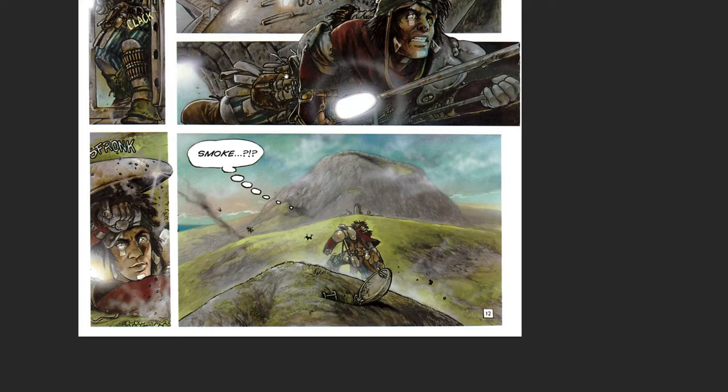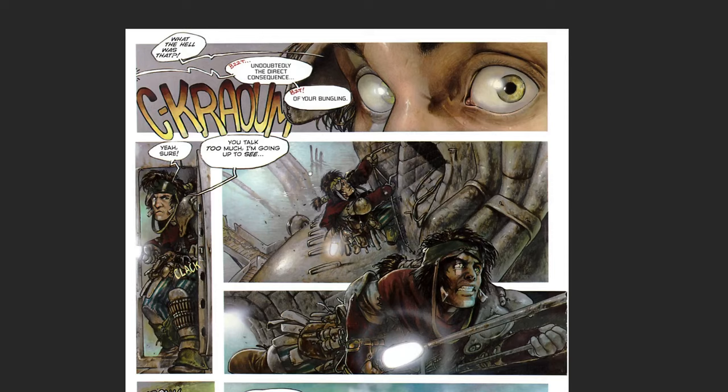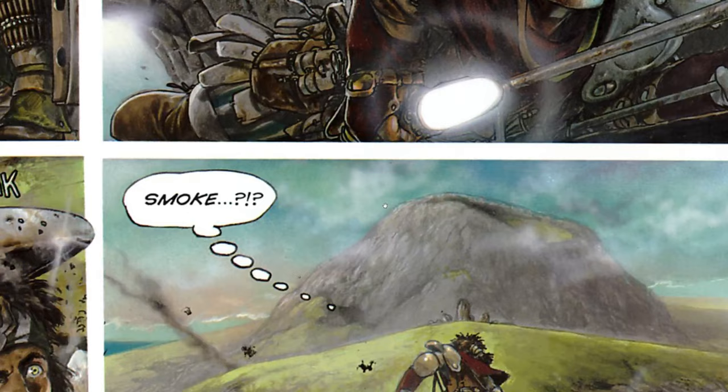Getting some Death Stranding vibes now - Death Stranding 2 is coming out. The trailer looked pretty good, there was some stuff in it I wasn't completely wild about, but I'm always hopeful for anything that Kojima does. I think Al Pacino might be in the next game.